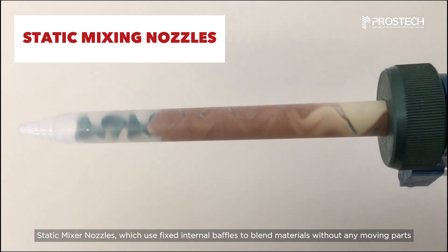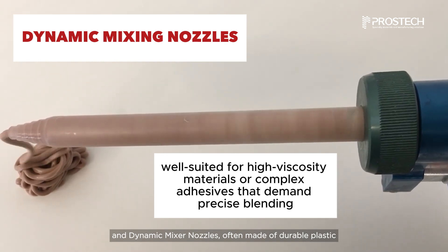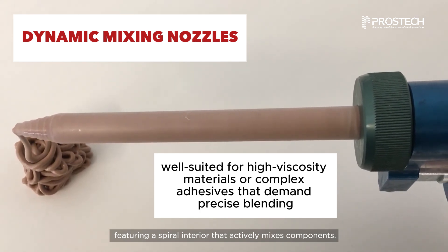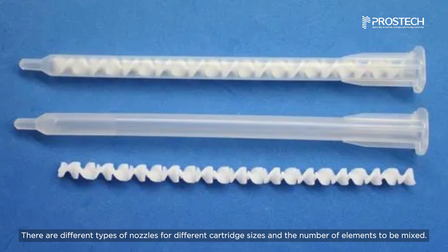There are two main types of mixing nozzles: static mixer nozzles, which use fixed internal baffles to blend materials without any moving parts, and dynamic mixer nozzles, often made of durable plastic, featuring a spiral interior that actively mixes components.